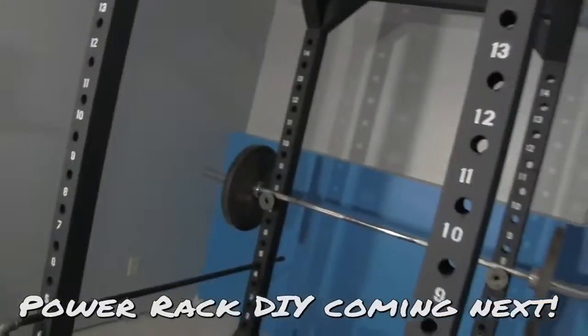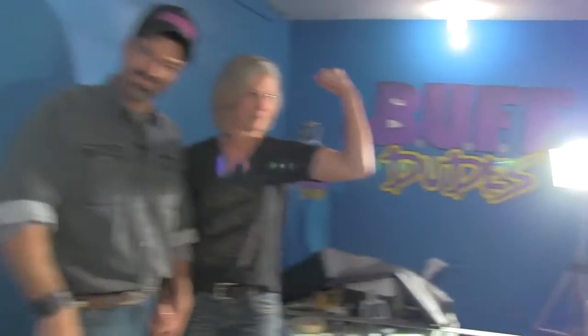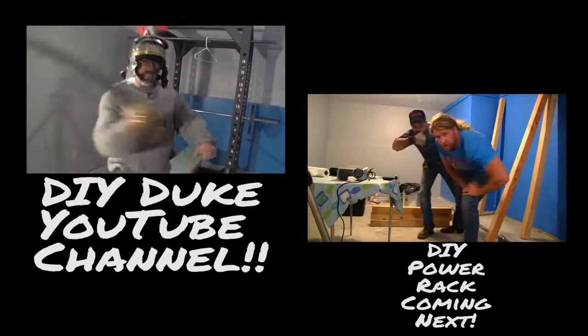We got the buff dude logo done — thanks to Diane, the buff mom, you may know her from the weekly blog on the buff dudes website. Got the power rack done — love that! And not to mention the bench. Stay tuned for episode two when we fill this gym with the greatest exercise equipment built of all time. And stay buff! All right dudes, got all the lumber down here — it's time to start drilling those holes.